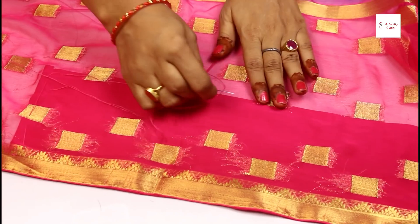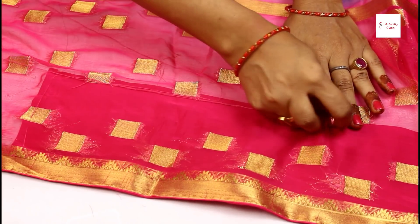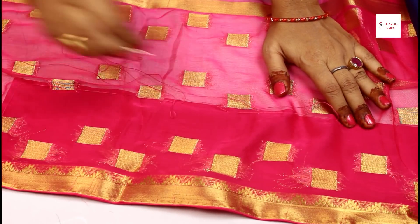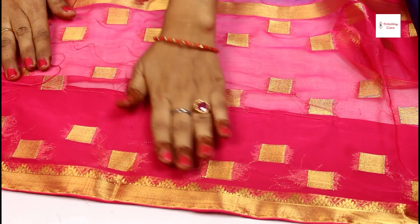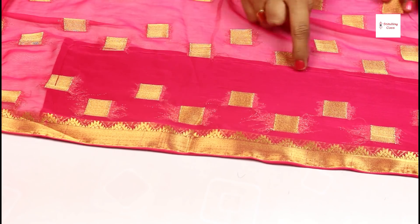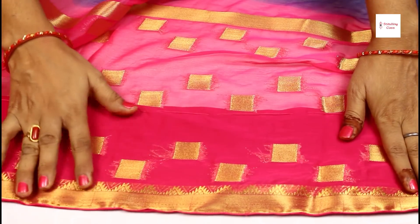Now I have a frill set this way. You can put a frill on it. I have set the frill — this is the fall of 2 meters and I will put it in the same way. Now you can see here there is no frills or anything showing in the back.